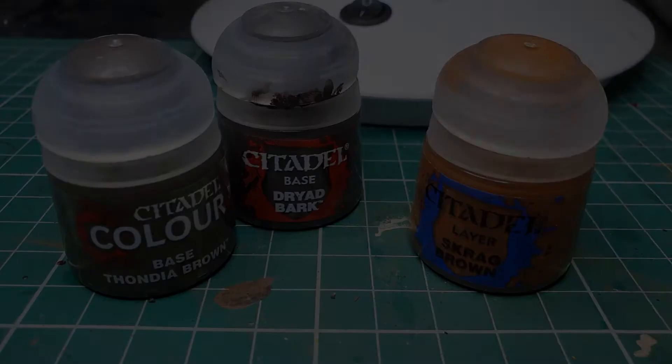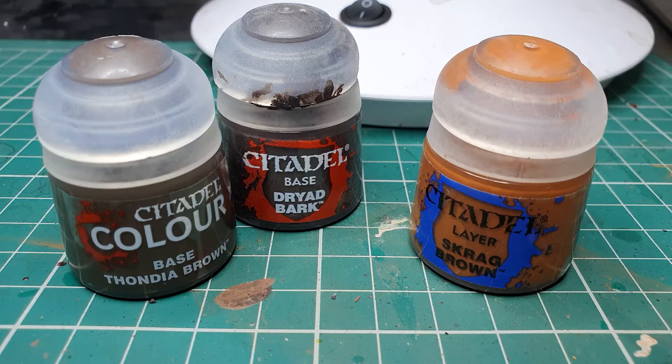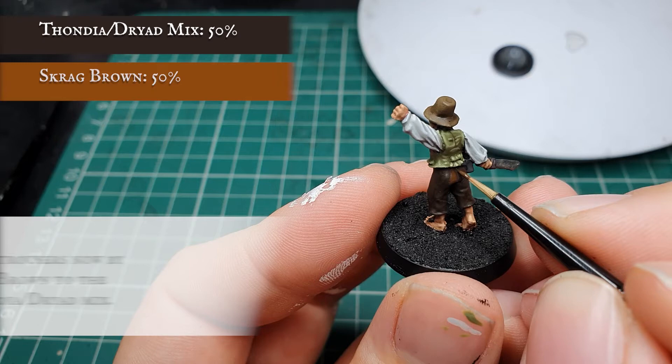Now we're going to layer up the trousers with a mix of Thondia Brown, Dryad Bark and Skrag Brown, leaving the Agrax Earthshade showing in the deepest recesses to create a nice sense of movement in his trouser legs as he's running across the fields of the Shire into battle.